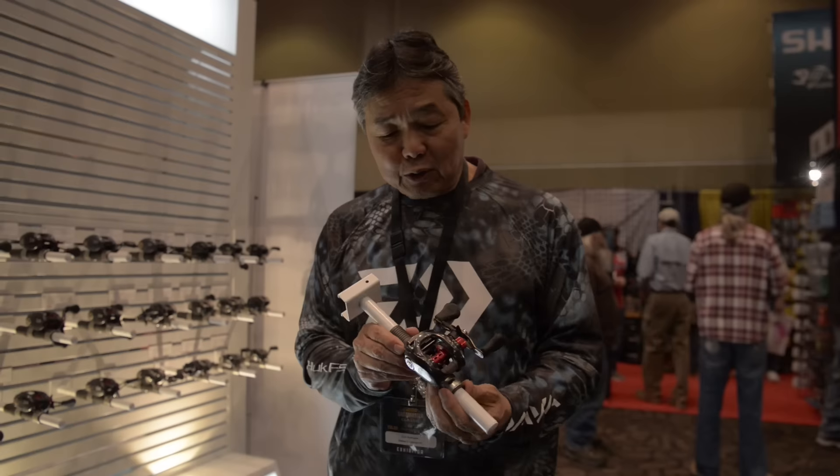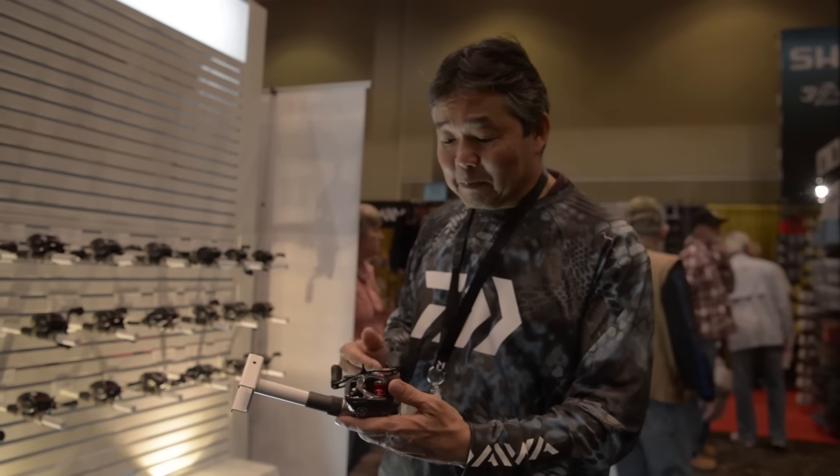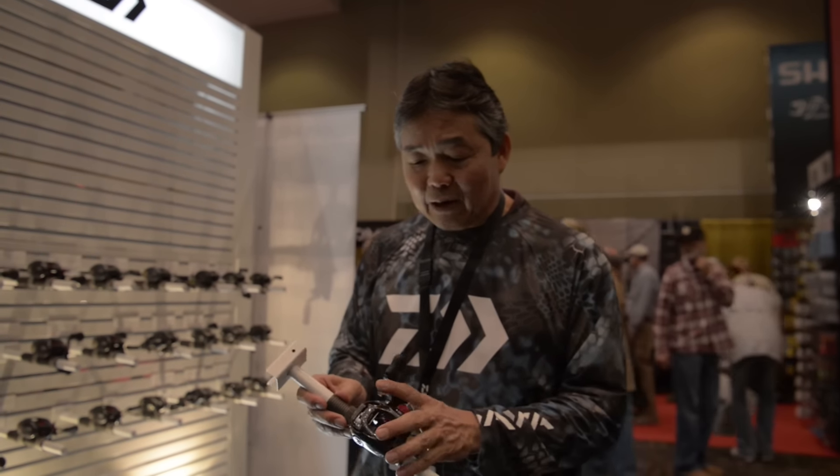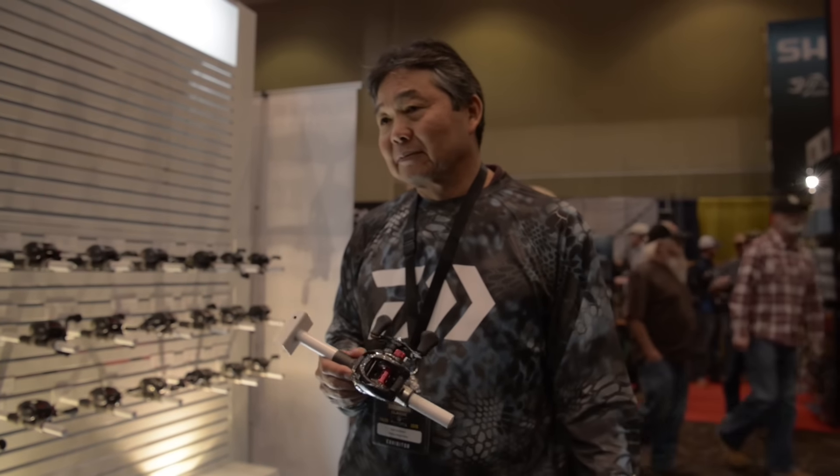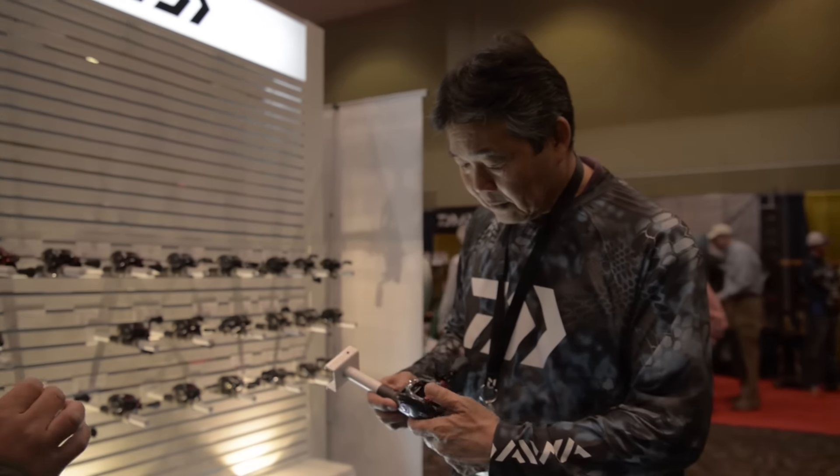The best part about this new Tatula CT is $129.99 retail. It's $130 retail, so it's very affordable. You guys can get a couple of them. The latest thing out is this CT Compact by design for only $130 retail.